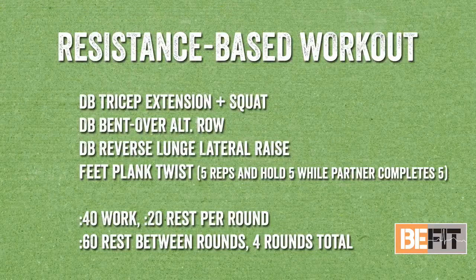For our full body resistance-based workout, we have: a tricep extension with a squat added in for a lower and upper body combo movement utilizing a dumbbell or kettlebell; a bent over alternating row; a reverse lunge to a lateral raise at the bottom of our reverse lunge position; and lastly, core activation with a feet plank twist. Timing is 40 seconds of work, 20 seconds of rest, four rounds with one minute rest in between each round.